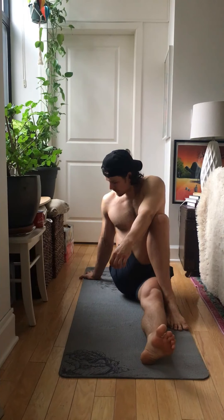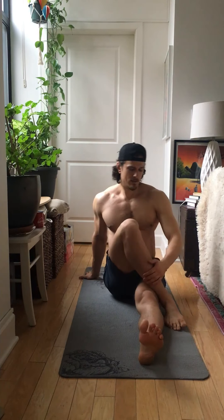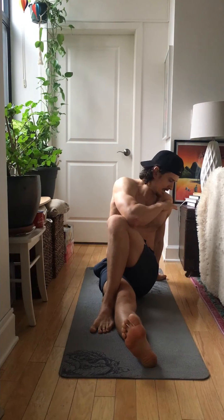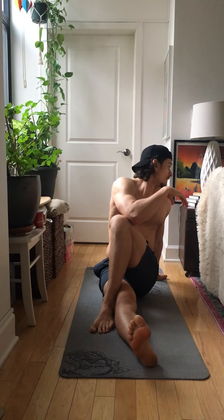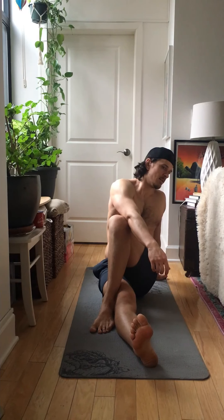Going for 10 more seconds. Five, four, three, two, one. Switch your side — cross your legs, knee to your elbow, push it with your elbow, look to the opposite side, getting that twist in your spine.